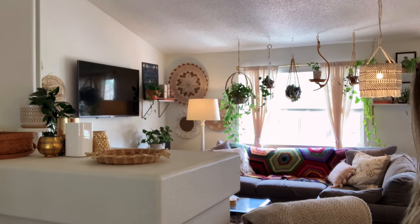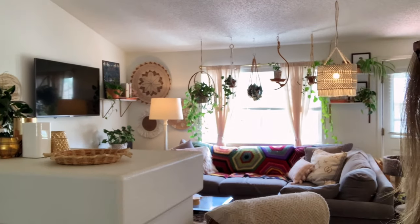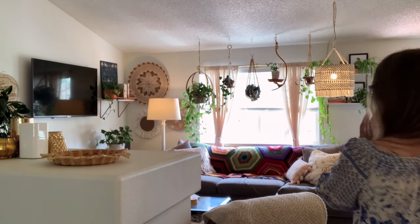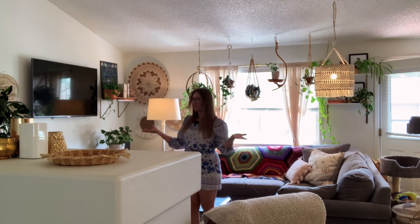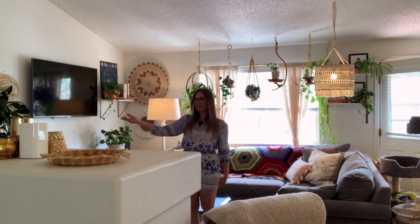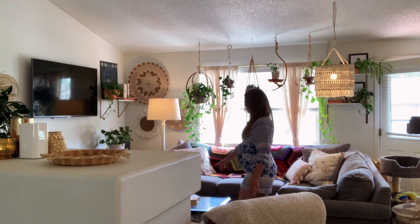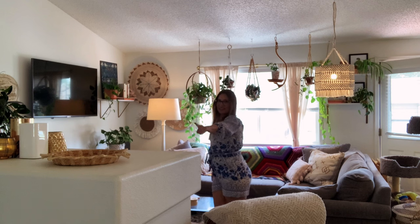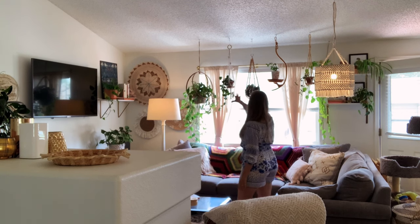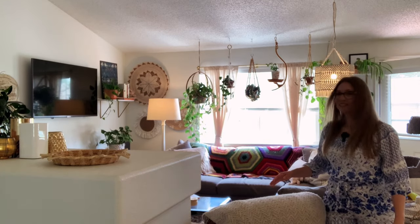And this is my family room area. I have a fireplace right here and I have plants on the mantle here. Coffee table — lots of plants, shelves with plants. Lots of plants to look at, so let's get started.